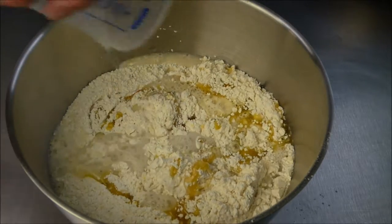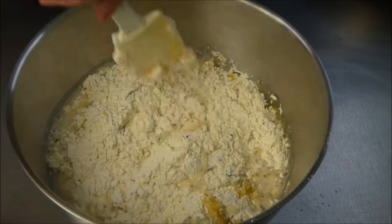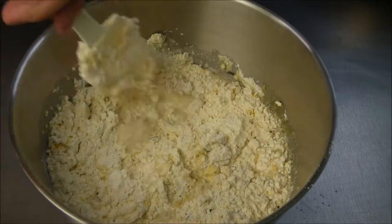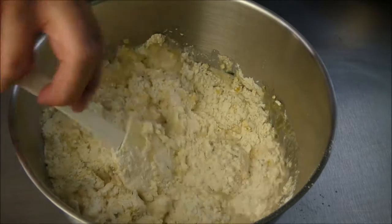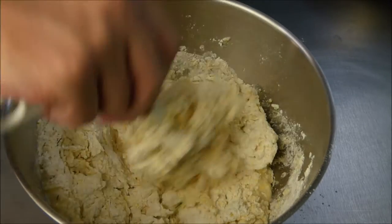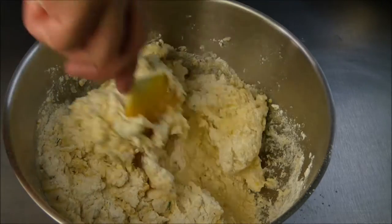You mix everything as good as possible. After a while you will recognize this is really getting hard — it's a thick dough. This is why you only work at the beginning with a spatula. And now you see why — it's broken. I switched to a spoon. Well, this can happen, just don't let it bother you.